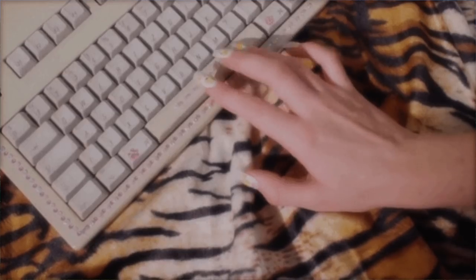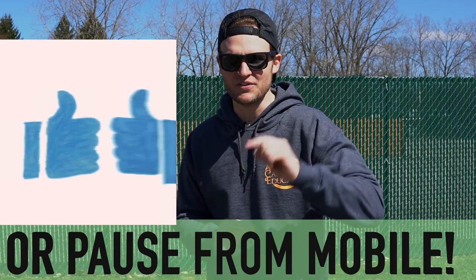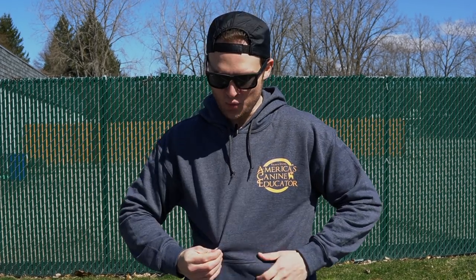You guys want to win some free No Bad Dogs merch? Well good, because we're about to play the spacebar challenge. It's a new game that's going to pop up in a lot of my videos. When I say go, all you have to do is hit your spacebar, then like this video and leave a comment on where you're from. Ready, set, go! I'm going to randomly select two winners 24 hours after this video is posted to win some free No Bad Dogs merch. Good luck.